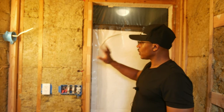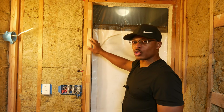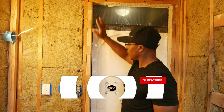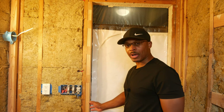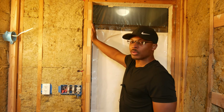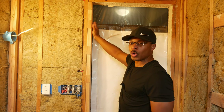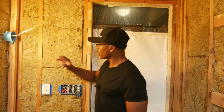Now let's talk about the front wall. This was a little bit of an issue. You can see right here I've replaced this trimmer stud that goes under the header — the one that was here before was bowing really badly at the bottom, so I replaced it. I also have to remember this is not plumb, so when I go to put a door up here later on, I need to make sure I don't get a door that's too wide to fit in this opening because it's really badly out of plumb. The other side is just fine though.